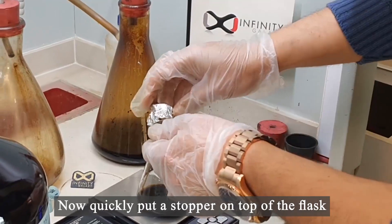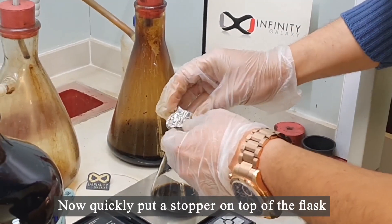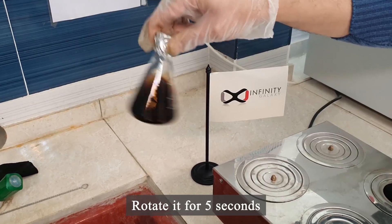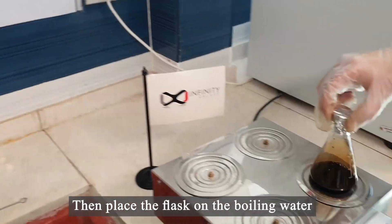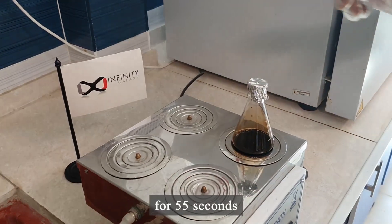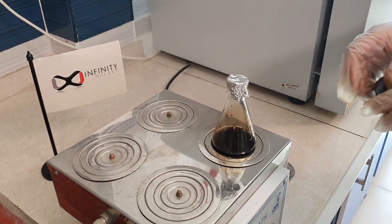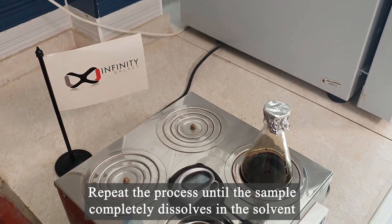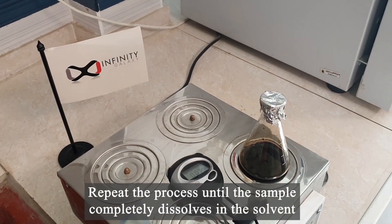Now quickly put a stopper on top of the flask. Rotate it for 5 seconds. Then place the flask on the boiling water for 55 seconds. Repeat the process until the sample completely dissolves in the solvent.